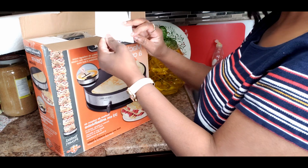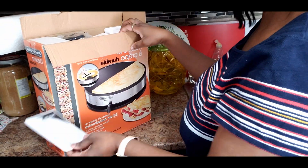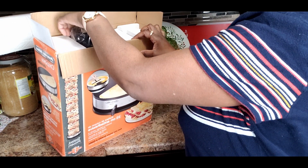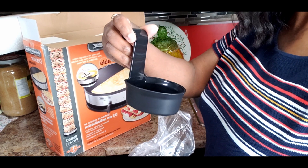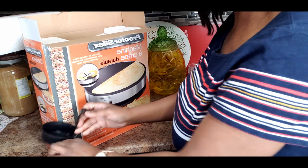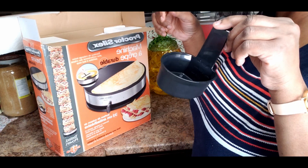So I have here a little instruction booklet. There's also this item that came with it — I suppose it's something to scoop up the batter. I'm not sure exactly what it is for right now, but I'll figure it out when it's time.